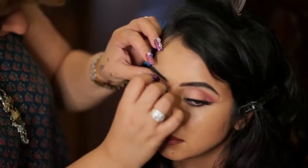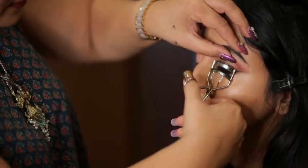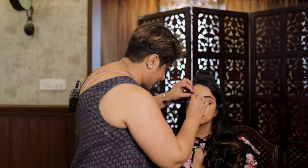I am shaping the lashes — don't do it the other way around. Now I am repeating the process on the other side.